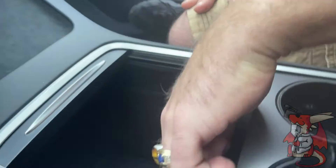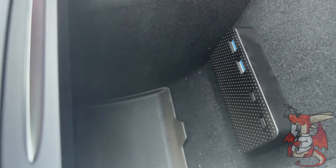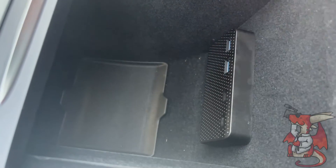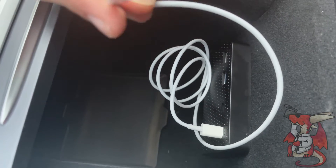Now you have access to all your USB ports — two USB-A and two USB-C, right there. You can take the lightning cable that comes with it, plug it into one of the two USB-C ports, and you're good to go to charge your iPhone.